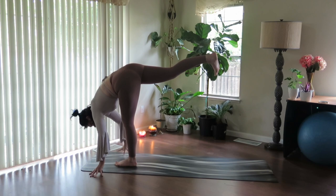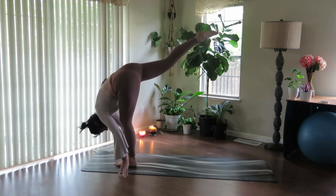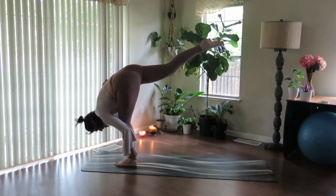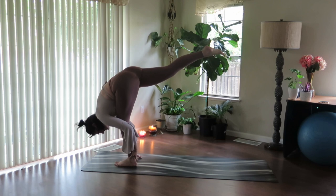Walk into your standing splits on the left. Soften the heart. Power the back thigh to the sky. Challenge your balance. Maybe one hand to the ankle, maybe both. Focus on your breath. Find the challenge in your practice.